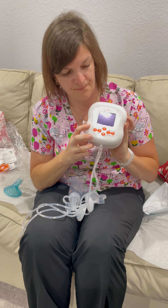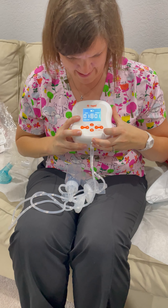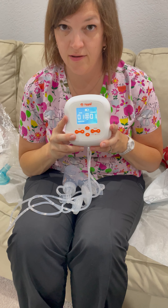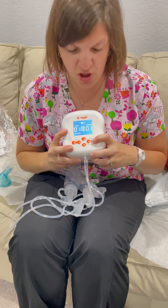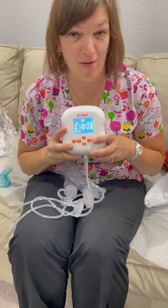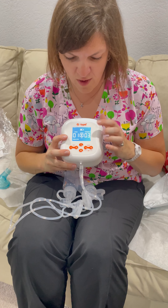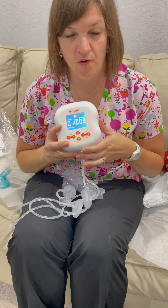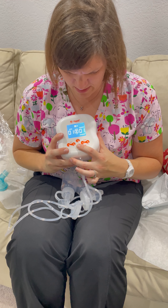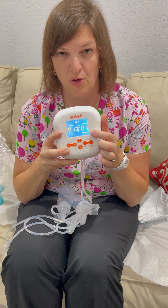So this is the Hygeia Evolve. When we turn it on, it's going to start in a stimulation mode. Stimulation mode is the quick cycle to try to trigger your letdown. You want to have this suction comfortable, but not sucking your brains out — more is not better. Once you have it on this stimulation mode for one to two minutes, or you start to see your milk flow, then you're going to hit the M button so that it goes into the expression mode.